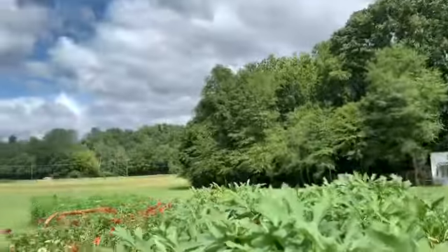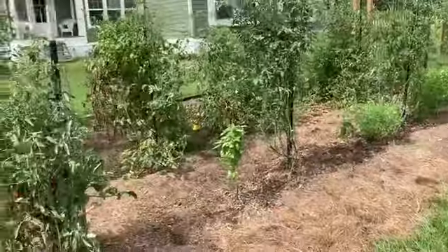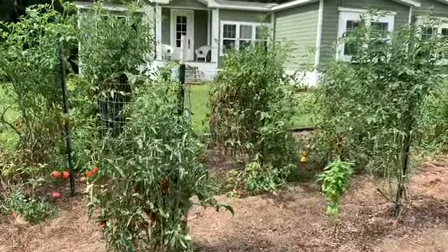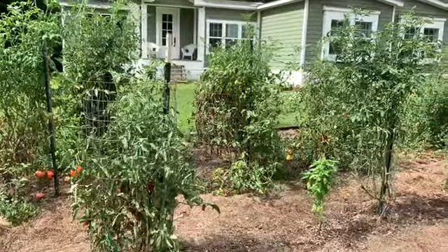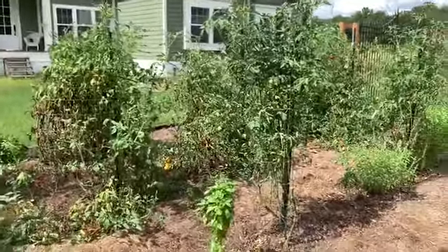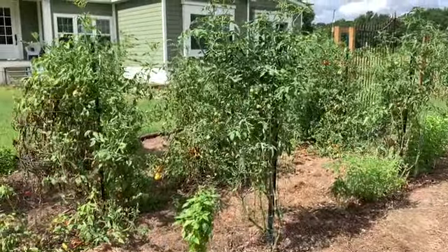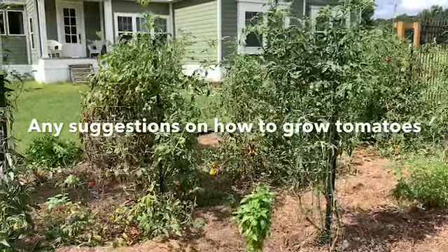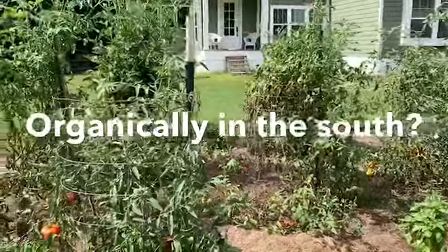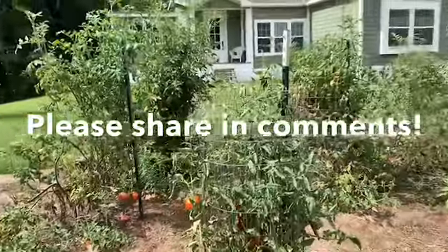I mostly just wanted to share my tomato failure, and next year I'm going to do better. I'm collecting cattle panels right now, so I'm going to grow them differently on cattle panels — that should make it easier to train and prune them. I'm also researching how to better grow tomatoes organically. My goal for next year is to have tomato success instead of tomato failure.